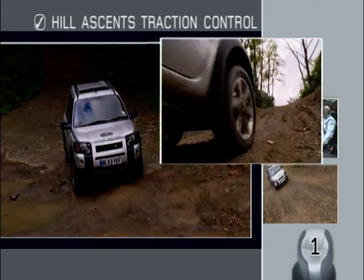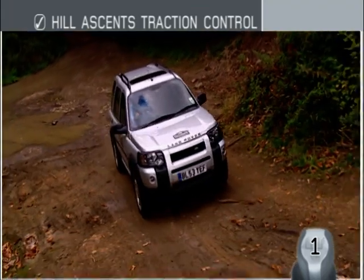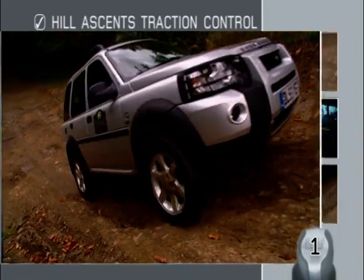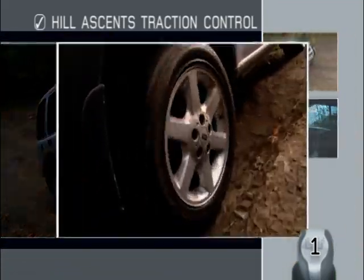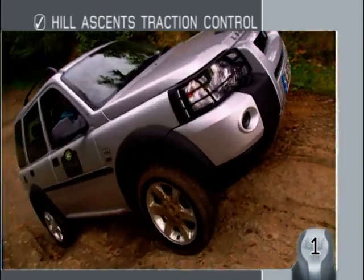As traction is so important when climbing a hill, you may find the traction control system coming into operation. The way to make the best use of this is to increase your engine speed slightly and wait for the drive to be directed automatically to the wheels with the most grip.